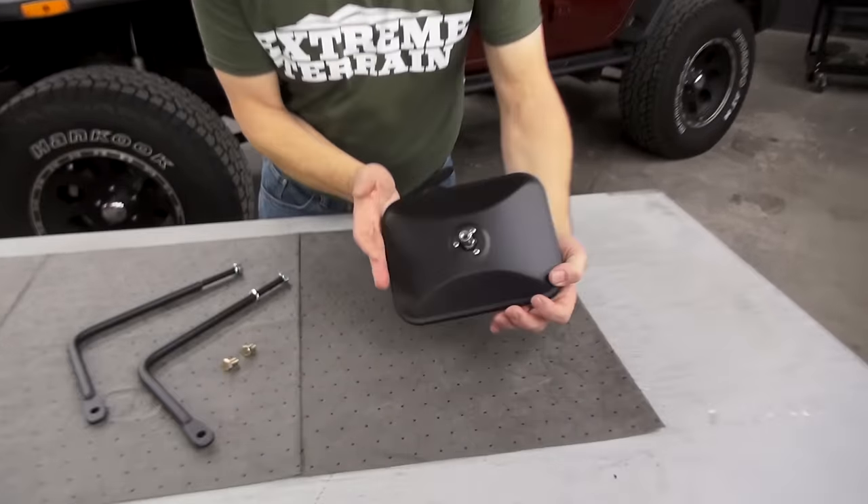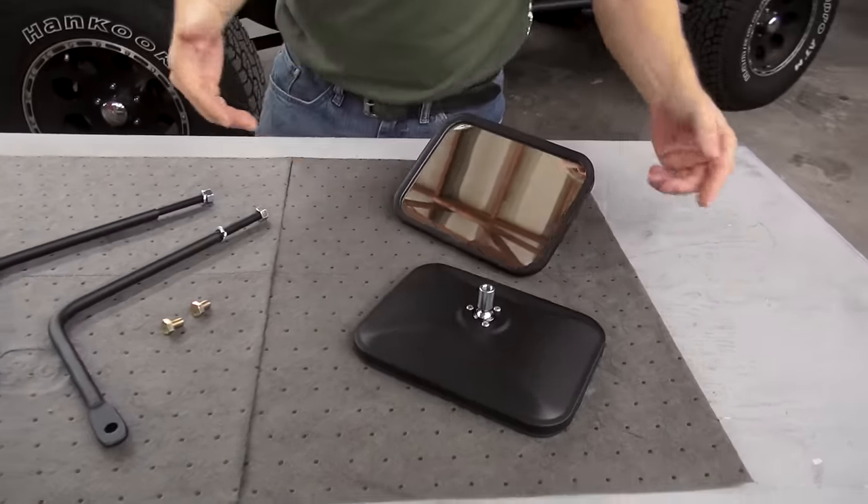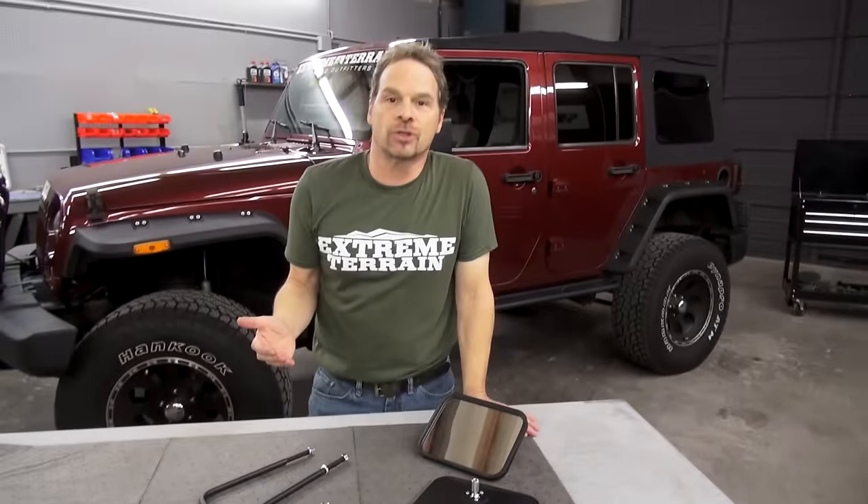And these things are very tough. They're stainless steel, powder coated. They're available in the rectangle like this or in a round form, so you've got some options as far as styling goes.